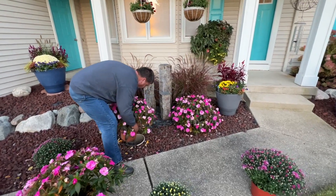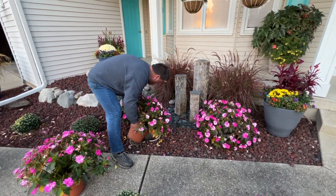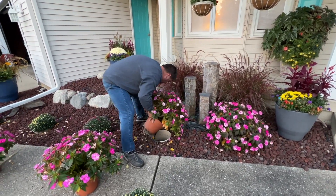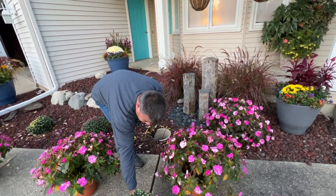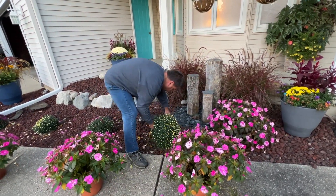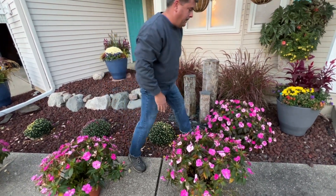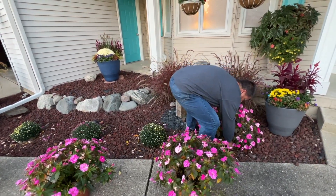We're putting garden mums in the ground in kind of an every-other pattern. There's a purpley-pink color and then a white — or actually, Rod says it's supposed to be white, kind of white with maybe a little bit of yellow undertones — and then the purpley-pink color again. So three of the purpley pinks and then two of the whites.